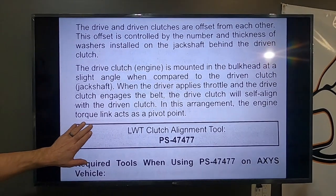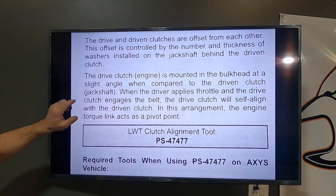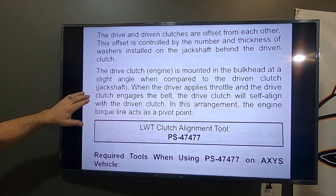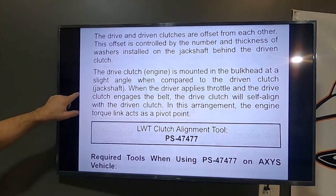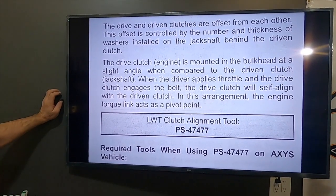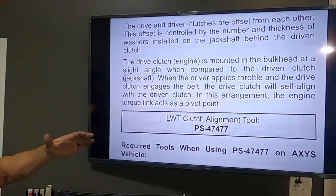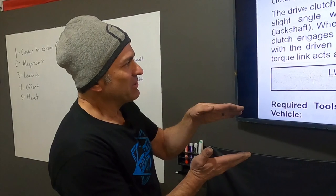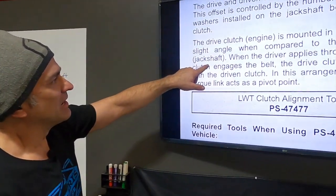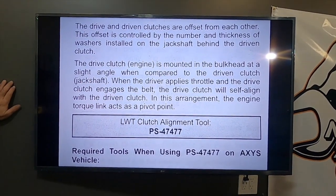This is from the Polaris service manual for the Axis. When talking about lead-in, Polaris says: 'The drive clutch is mounted in the bulkhead at a slight angle when compared to the driven clutch.' So the jack shaft and the engine are at a slight angle to each other. When the driver applies throttle and the drive clutch engages the belt, the drive clutch will self-align with the driven clutch. You don't want them completely parallel to each other, but when the engine accelerates and you put load on, it's going to bring them back into parallel.